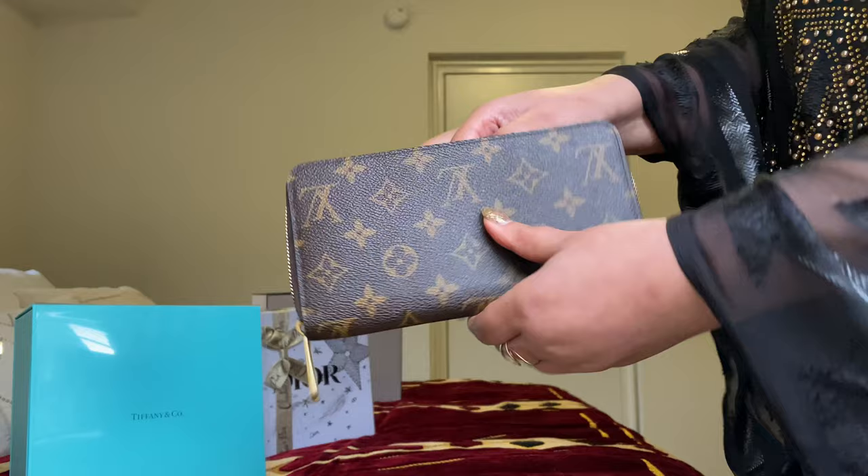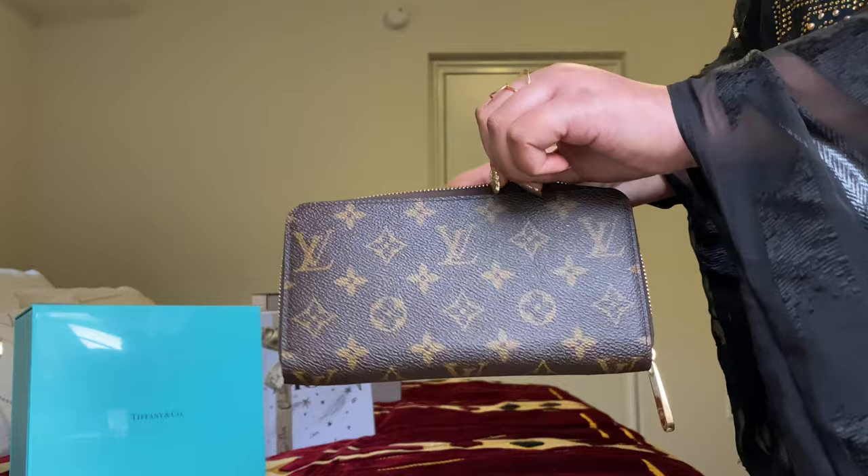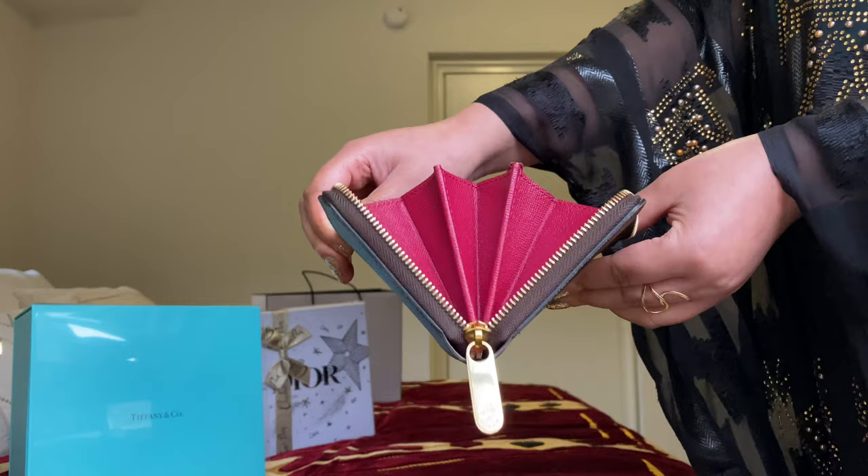This wallet is actually more than $800 — I believe it's $850 now. That's not how much I paid when I bought it, but if you add a little more money you could actually buy a bag. It's an $800 expensive wallet, but worth it.